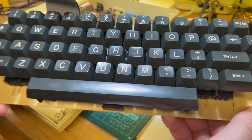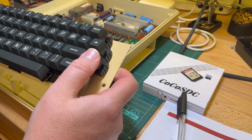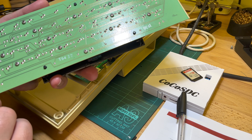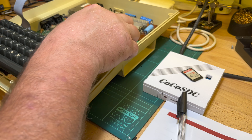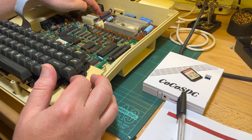The keyboard is done, looking very much nicer. It's very similar to the Atari 800 keyboard actually - it's the same company, Hi-Tech. Anyway, let's do this board. This is an Issue 4 power supply board.